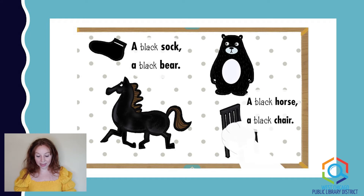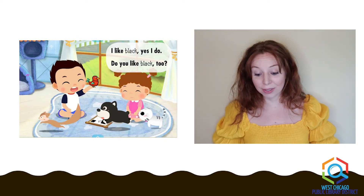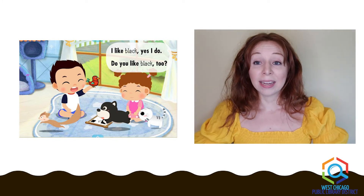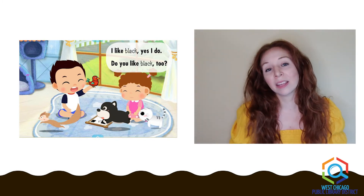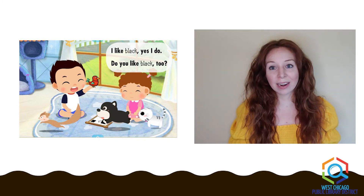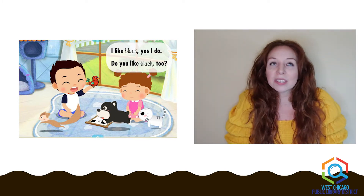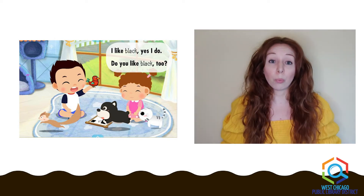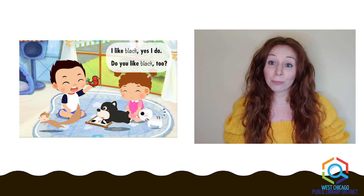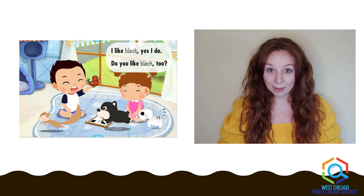A black sock, a black bear, a black horse, a black chair. I like black. Yes, I do. Do you like black too? Now, I know black can mean dark and dark can sometimes mean scary, but think of it this way: without it being so dark at night, you wouldn't be able to see all the stars. So dark can be really good for seeing things you might not see when there's a lot of light around. I like the color black too. The end.